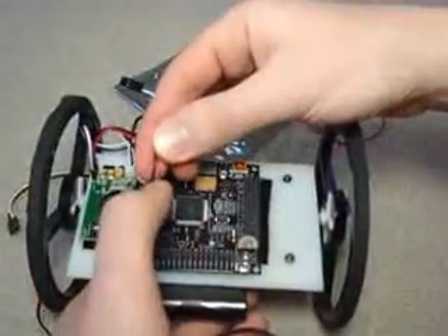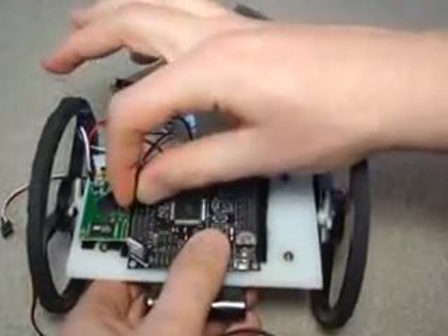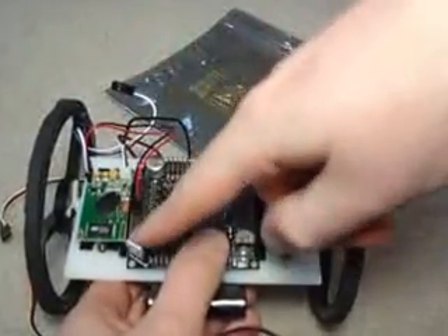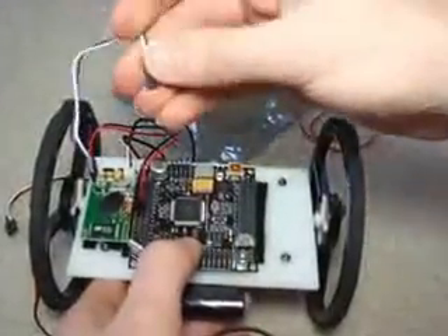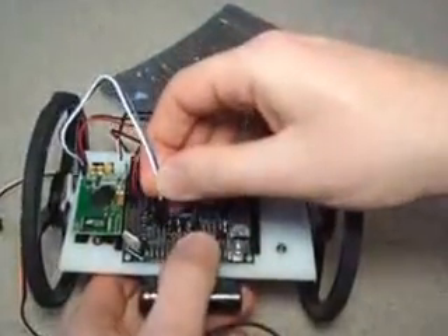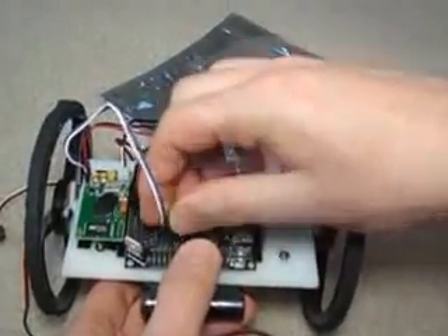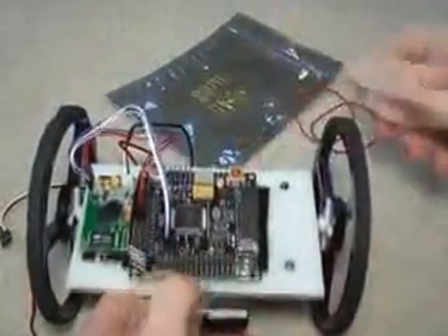The black and red go to the regulated line on the Axon 2 — the red line is in the center and the black is on the outside. We then want to connect the UART, so the white is the transmit, so it goes to the receive on the Axon 2, and we're going to connect it to UART2.